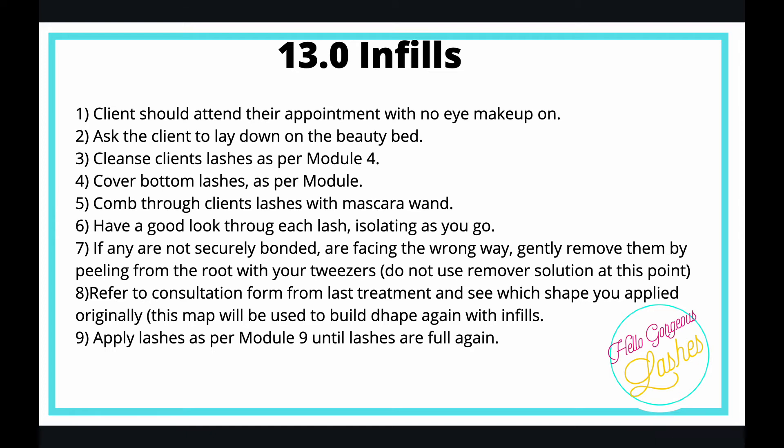You need to remove those lashes without applying glue. There's a tutorial video attached to this module, so have a watch of that. This is the only thing you do differently during an infill — removing any lashes that are wonky, not facing the right way, coming up at the roots, or not securely bonded. Gently remove them by peeling from the root with your tweezers.